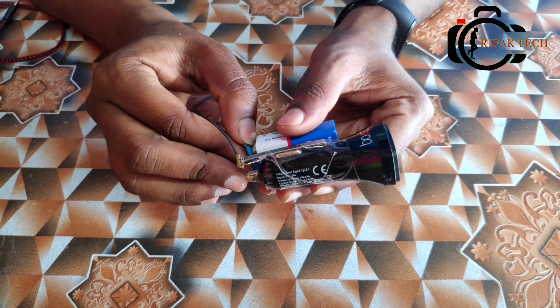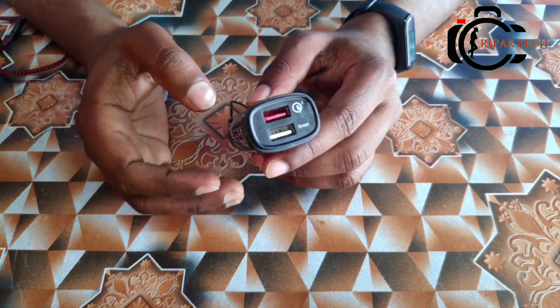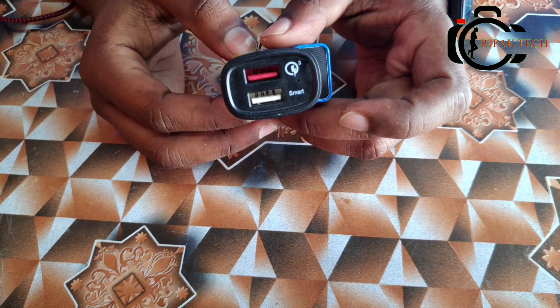We can take off the clip. Friends, we have made an emergency power bank — please like it. If you enjoyed the video, please share it with friends. It's a very interesting video on our channel. Please leave a comment in the comments box and subscribe to our channel. I will see you next time. Thank you. Bye bye.